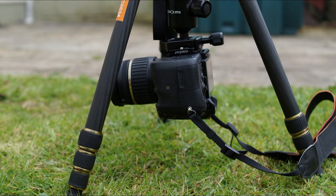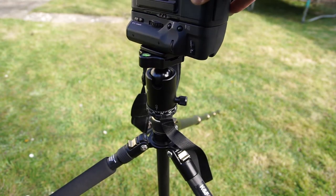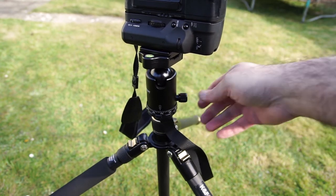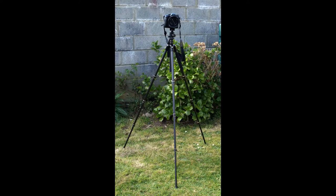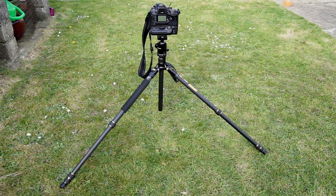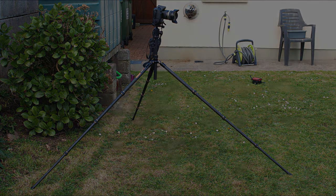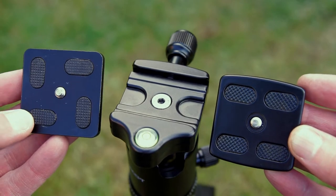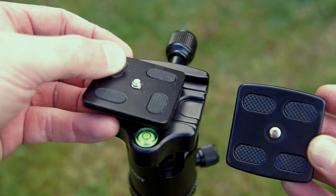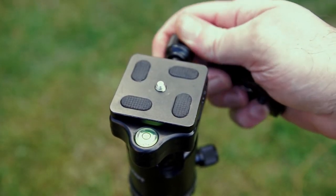Some people keep a head permanently on the short column if they frequently shoot macro or low-angle. In terms of panning, it's fairly smooth but not really designed for video — you could pan stills, or with care perhaps get a decent video pan. For overall stability, I recommend extending the legs fully, especially in windy conditions — I've seen too many tripods fall over in wind. This tripod is perfectly stable as you'd expect from decent quality, and Arca Swiss compatibility means your other plates fit perfectly.